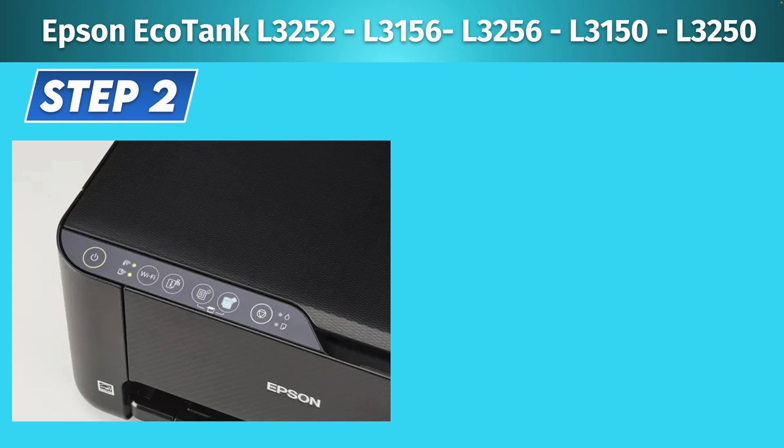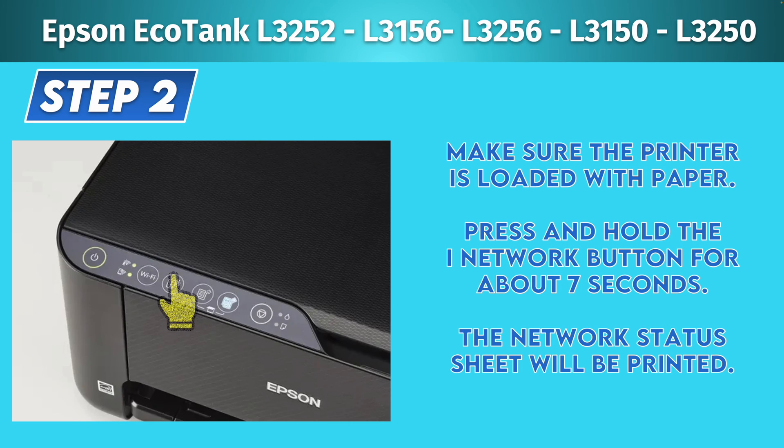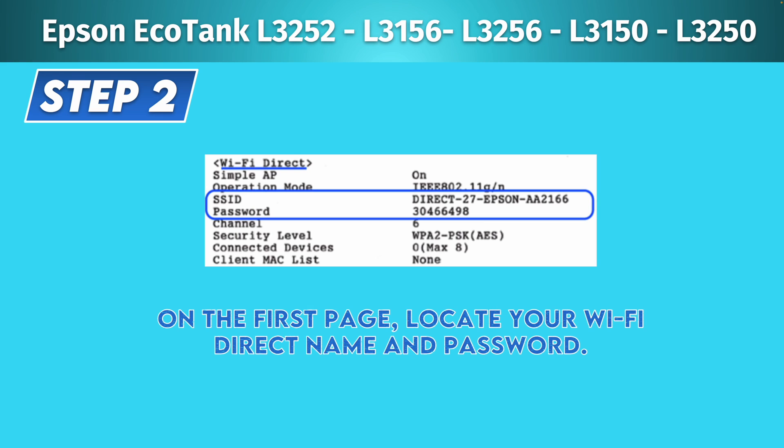Next, make sure that there's some paper loaded inside your printer. For step number two, press and hold the iNetwork button for around seven seconds. The printer will then start printing the network status sheet. There may be two sheets printed but you only need the first one. In the middle of the page, under Wi-Fi Direct, you should see the SSID — the name of your printer's Wi-Fi network — and below it the password you're looking for.